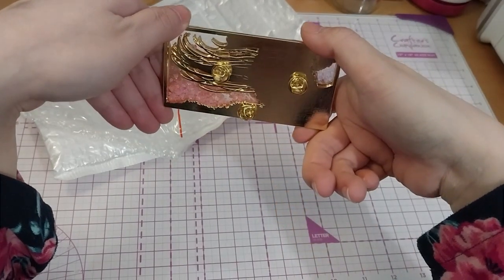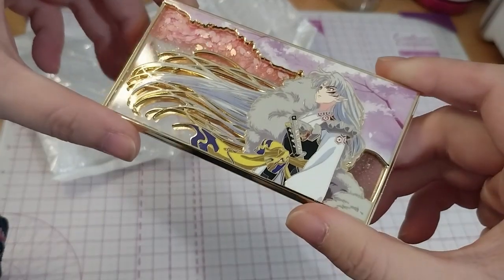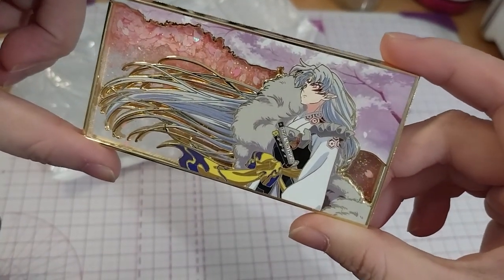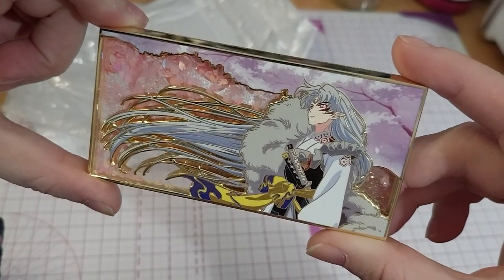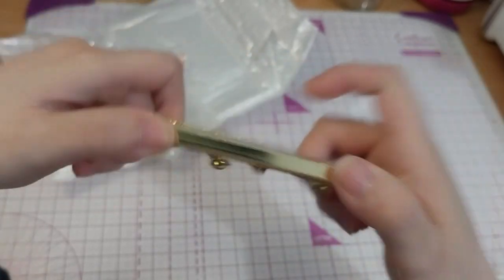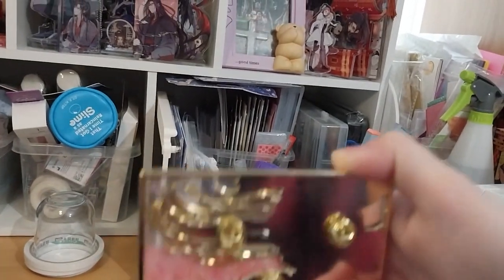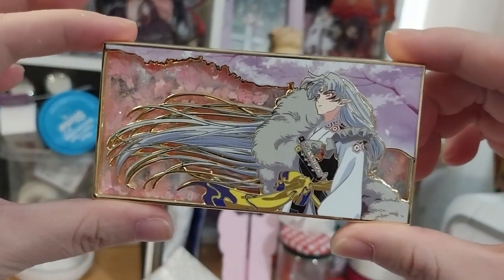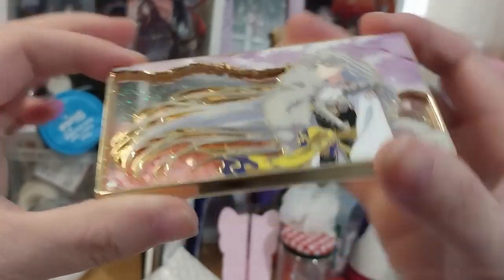And just put it all on the top here. Ta-da! It's a very beautiful look. So let me just put this up here. There. It looks better, doesn't it? It's so beautiful.